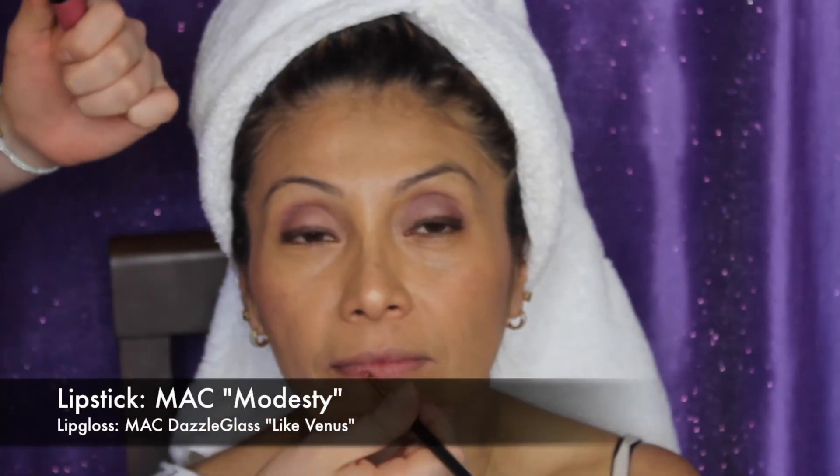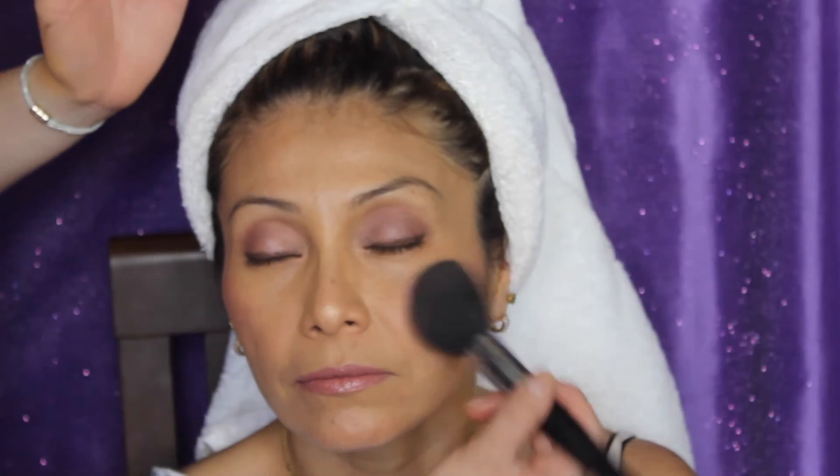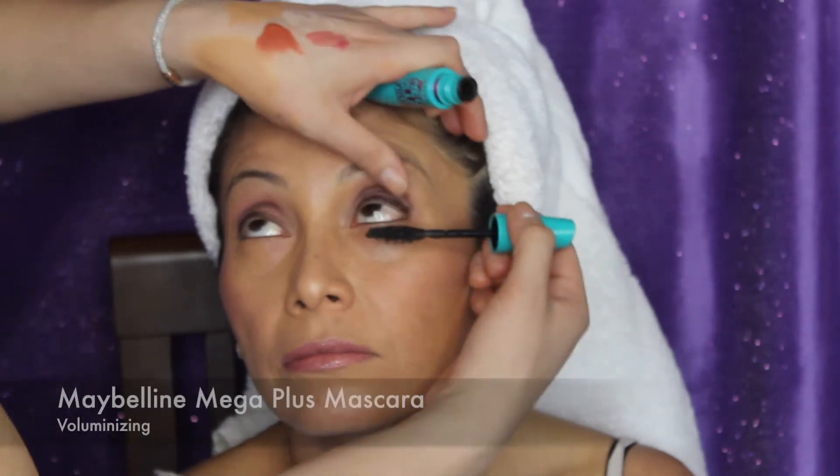For her lipstick, I used MAC's lipstick in the color Modesty. And for her lip gloss, the color Venus from MAC as well. I chose these because they match the eyeshadow and the overall look — I was going for a more mauve-y, natural, pinky-toned look, and I feel like this was perfect for it. And if you're a makeup artist watching, this lip color is actually really pretty on most complexions and really pretty for weddings — and it is wedding season.